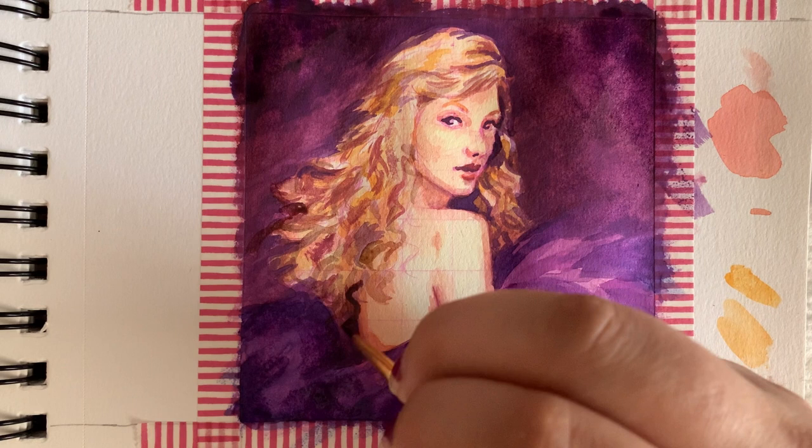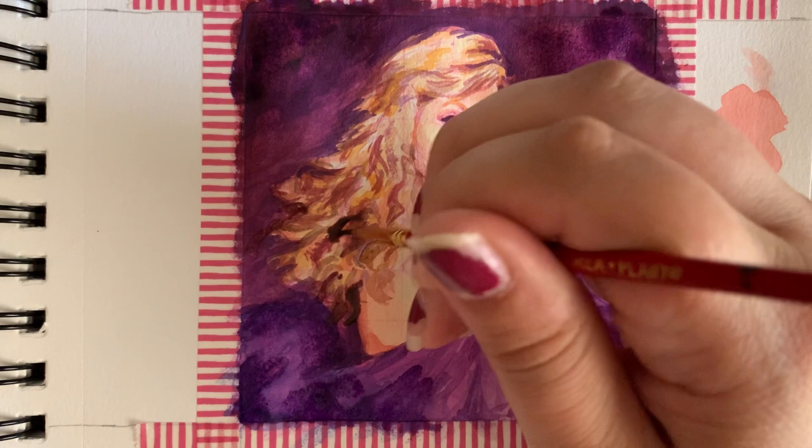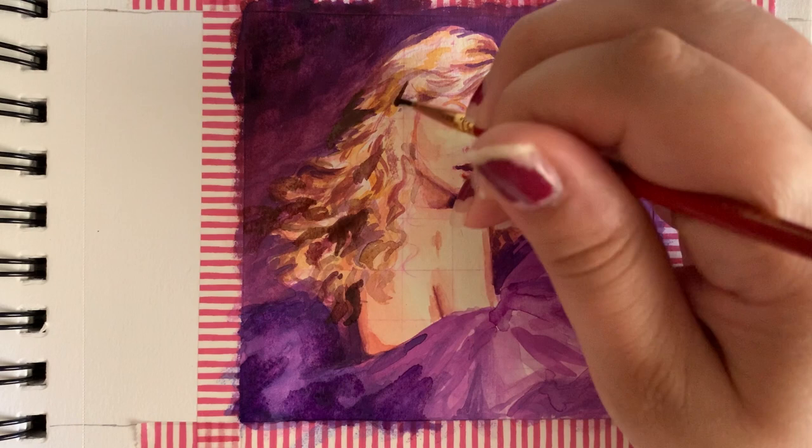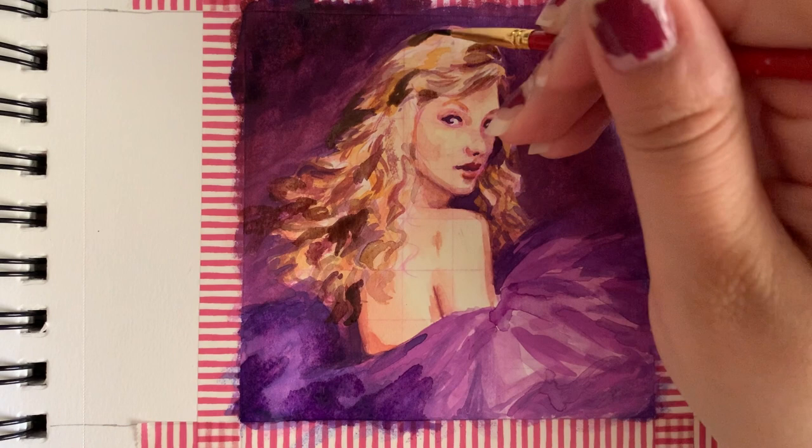Speak Now also has my absolute favorite Taylor Swift song of all time on it, which if you hadn't guessed by now is 'Enchanted.' While I wasn't listening to music while I was painting this, I definitely had that song stuck in my head the entire time. I think one of the reasons I really wanted to paint this picture was because it just felt like the vibe of that song.